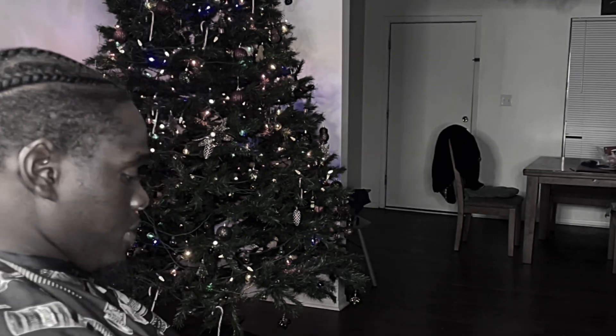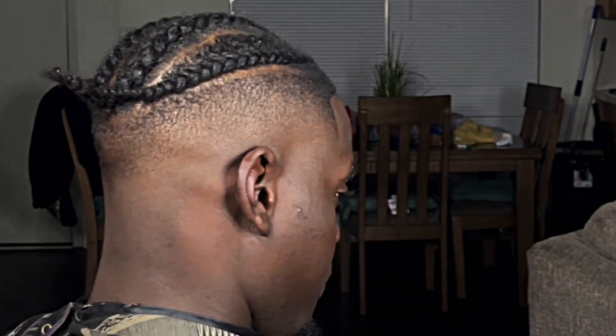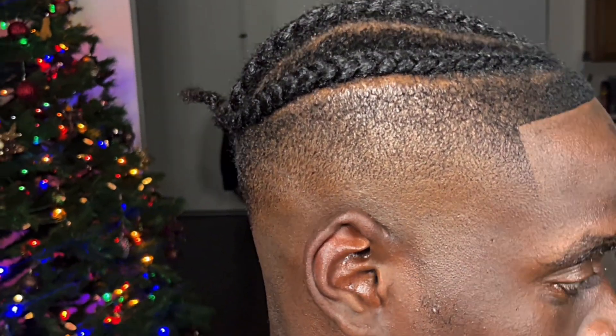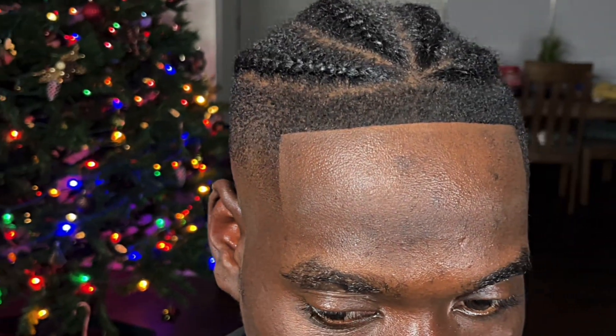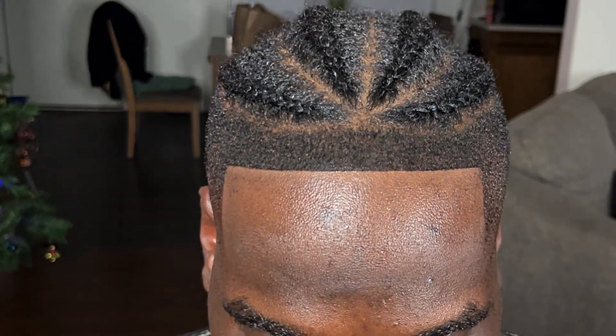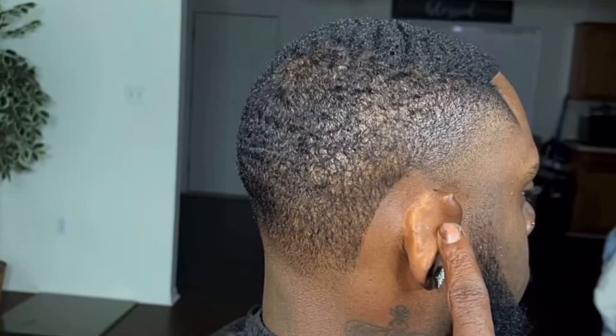Alright guys, this is how my guy came in — he didn't need too much done, but I had to transform everything. He said, 'Prince, make me right,' so I got him in there and this is how he ended up coming out. YouTube, you already know this is the cut — if you like it, make sure you give it a thumbs up. Black Prince the Barber is laying them cuts down. You guys can go to my TikTok at yourtiktokbarber1 and follow me because I be putting my shorts on there. Look at that edge up — bars.